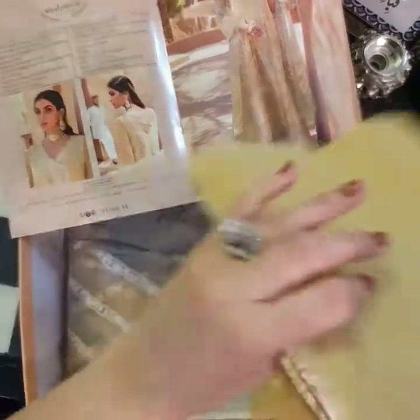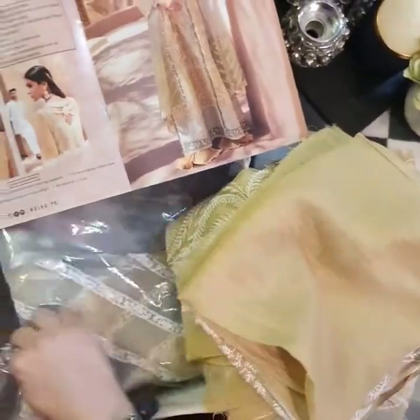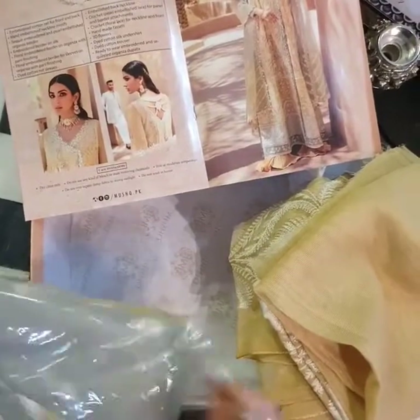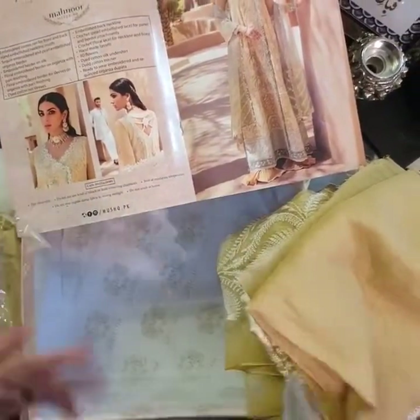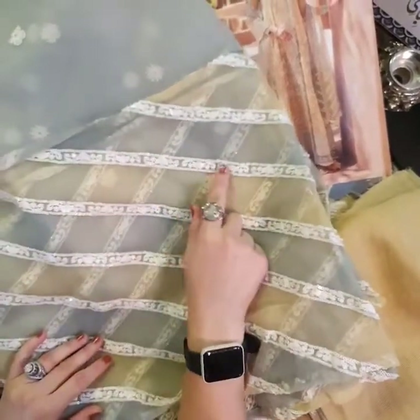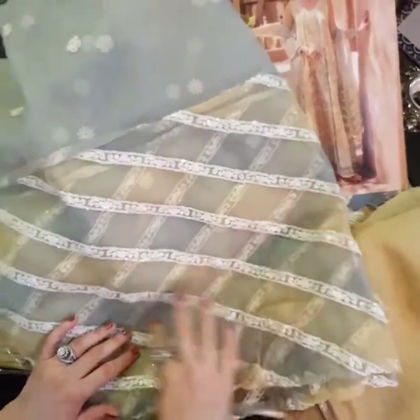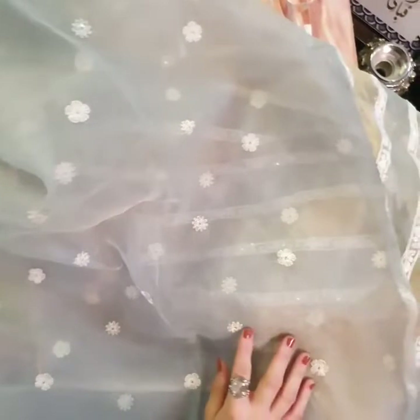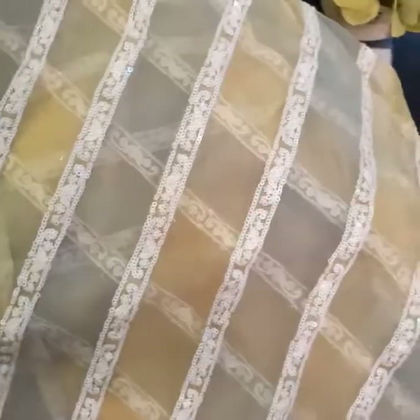This is the sleeves fabric. And now moving on to the interesting part — the dupatta, bohor ki khubsoorat chata pati style. It's got the finishings in beautiful sequin embroidered. Yeh ab dek sakti ho — throughout the dupatta, the whole organza has matte sequins and floral motifs throughout.